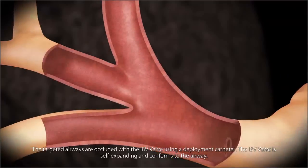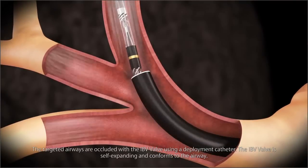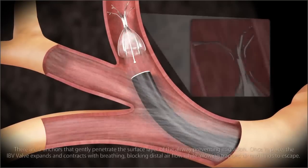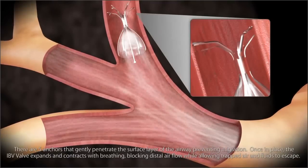The targeted airways are occluded with the IBV valve using a deployment catheter. The IBV valve is self-expanding and conforms to the airway. There are five anchors that gently penetrate the surface layer of the airway, preventing migration.